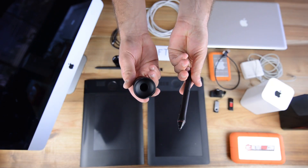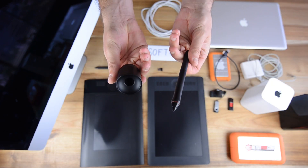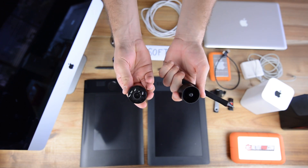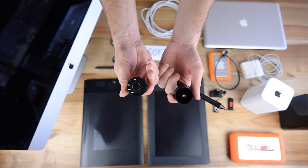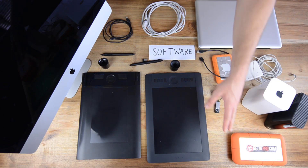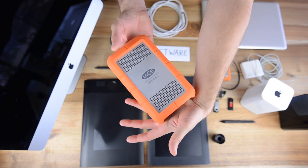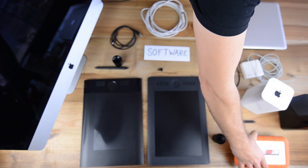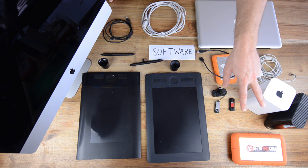Down here on the left-hand side, the Intuos 5 Pro retouching tablet comes with a pen and a pen holder. Down here we also have a backup Lacie hard drive. When we're done retouching, we back up all our work on that Lacie hard drive — it's 2 terabytes.